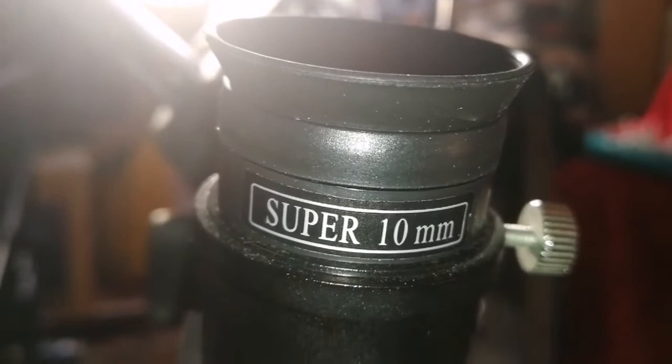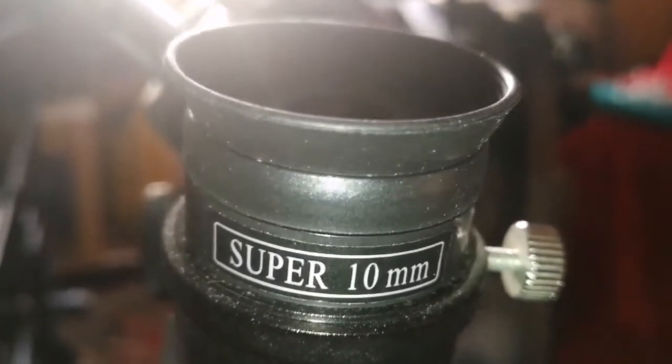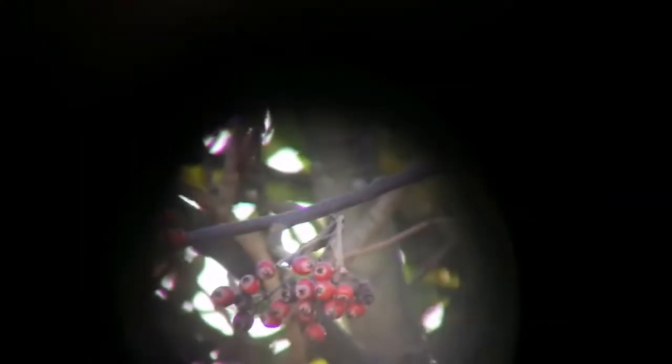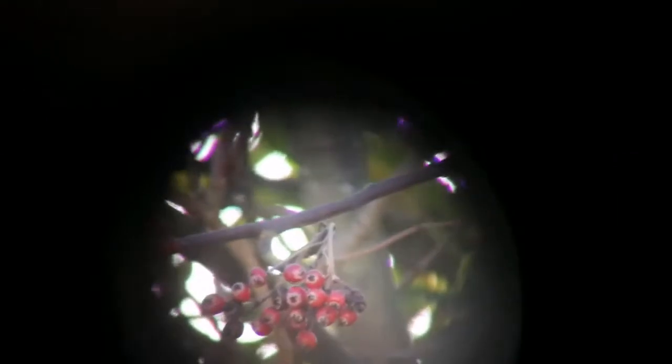For the sake of fairness, I am now going to show the Skywatcher Super 10 image quality. The field of view is very narrow. Focusing is difficult. It goes to a nice focus eventually. A purple fringe is present. The field of view is not very wide, but it is acceptable — it is not at the level of the Starguider or others.